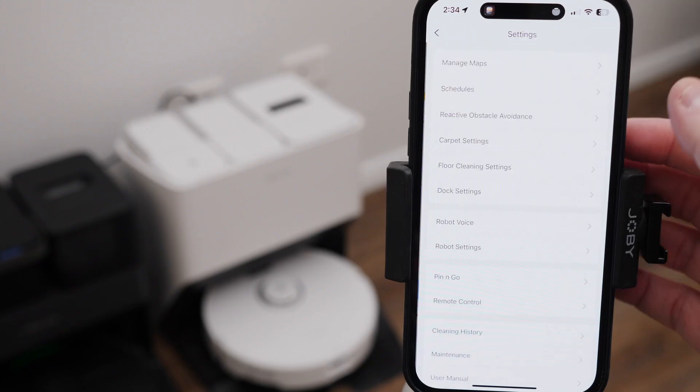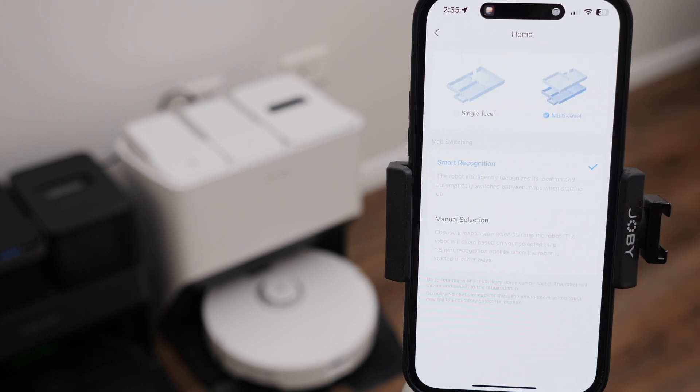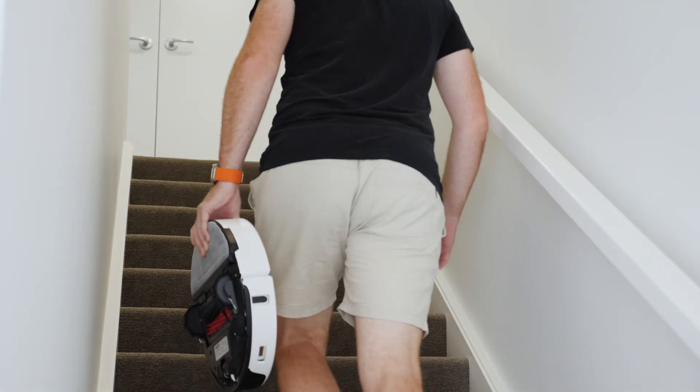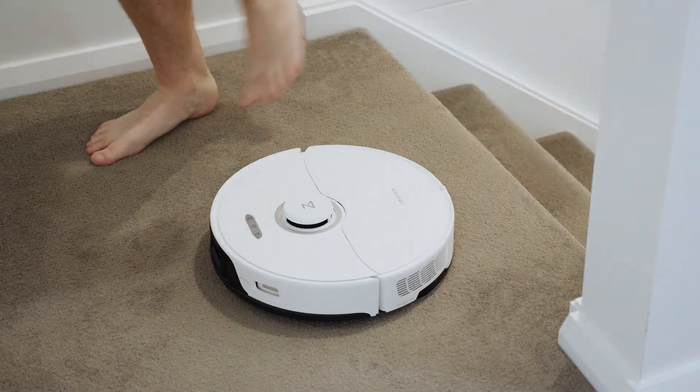Multi-level mapping is of course still an option. When first setting up the robot, you can tell the app you have multiple levels and create a map for each one. When it comes time to clean another level, simply pick the robot up and place it on the desired level. When you tell it to start cleaning, the robot automatically figures out what level it is on, swaps the map inside the app and goes about cleaning. Once finished, it returns to the spot you first placed it for you to then take back to the level with the dock.